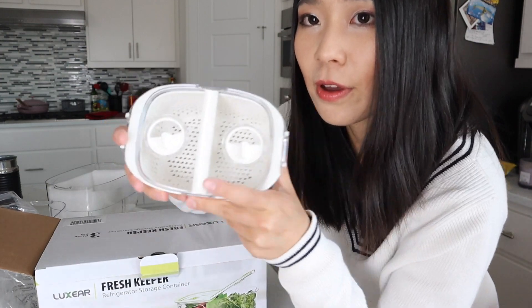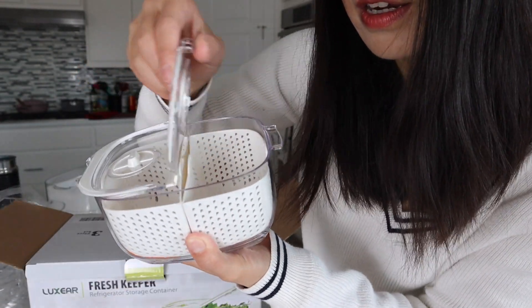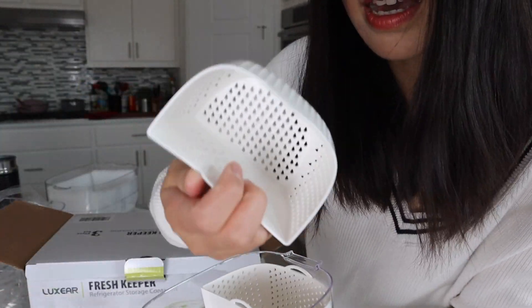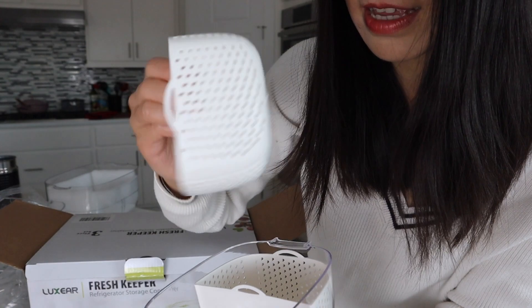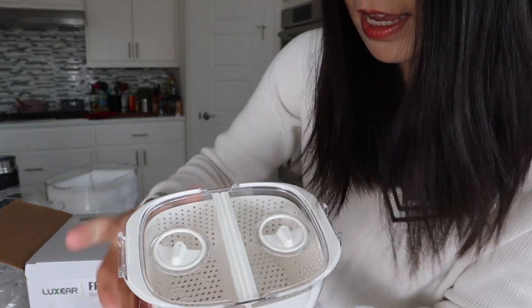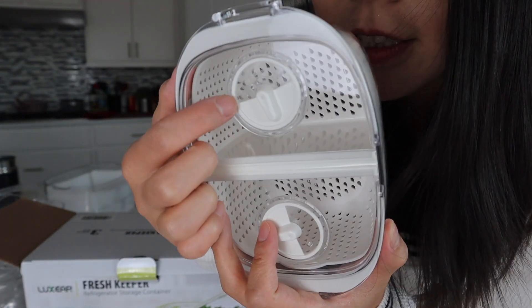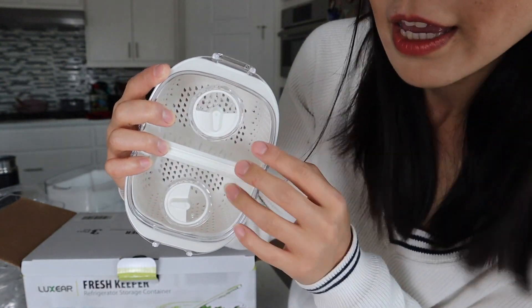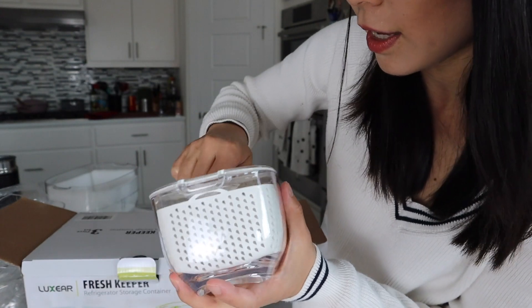Let's take a closer look at this container. You can just open it from here and put items inside, or open from the other side. Inside it contains two smaller containers. So after you wash blueberries, you can drain whatever is inside and store them here. You can actually twist and turn the lid — there are holes around one side, so you can cover the holes or expose them. If you have certain items that you want to air out, you can change it to conceal or air it out.